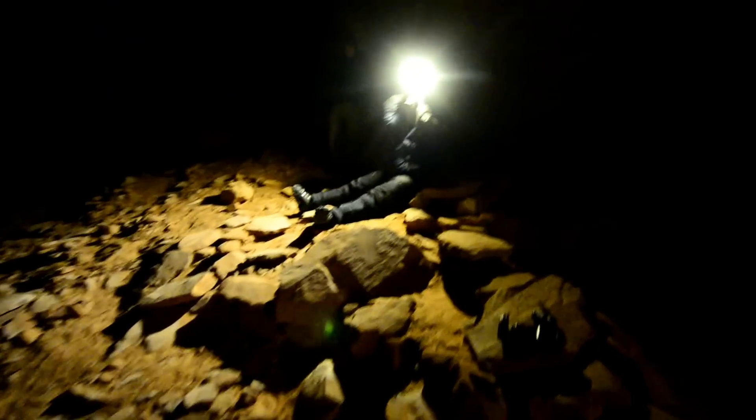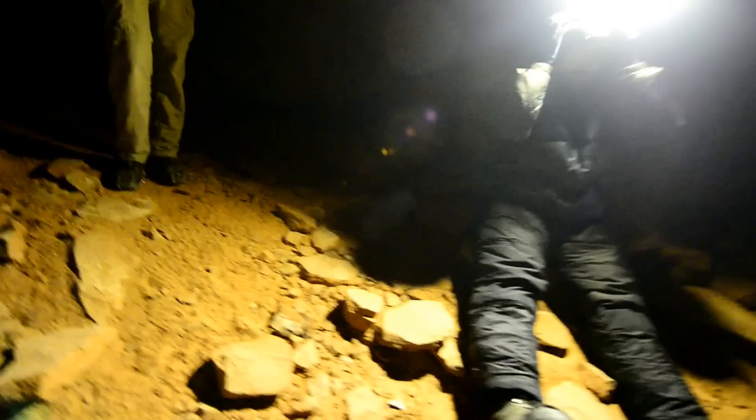Hey, we have a great new product review. It is a new headlamp from a Chinese partnership with Gorillapod.